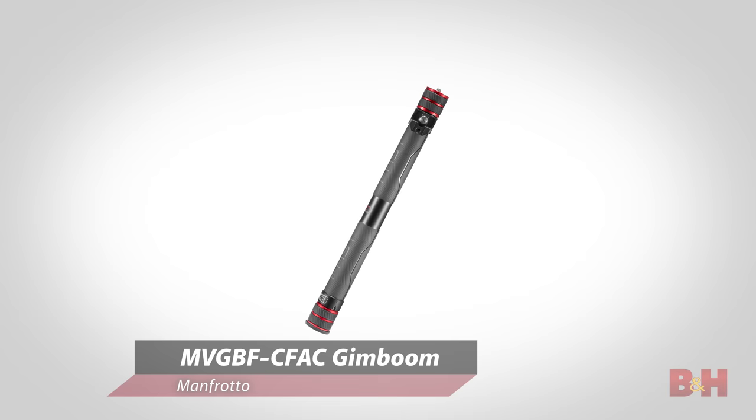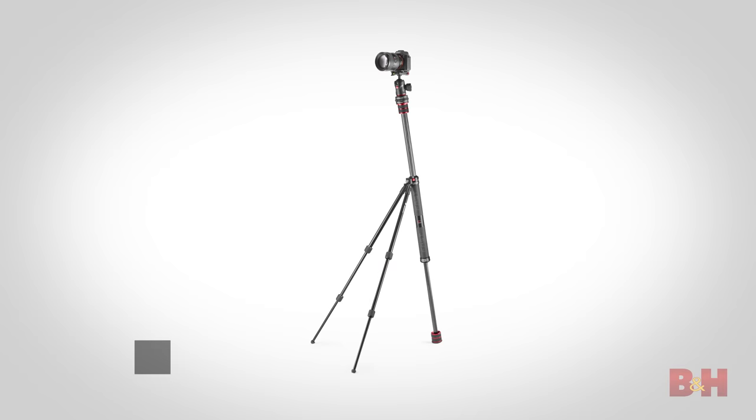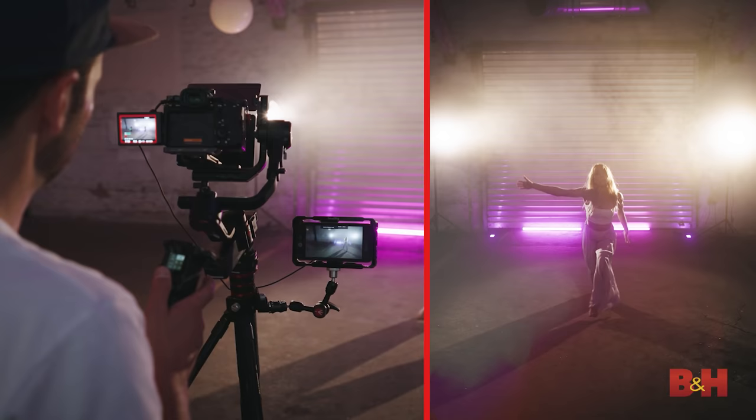Another new accessory is the GimBoom, which is a telescoping monopod. It can be used solely with the quick release catcher to give your camera some stability and reach out in the field, but it gets really interesting once you attach the GimPod to it. The GimPod is a two-leg add-on that screws onto the midsection of the GimBoom, folds out, and turns it into a tripod.